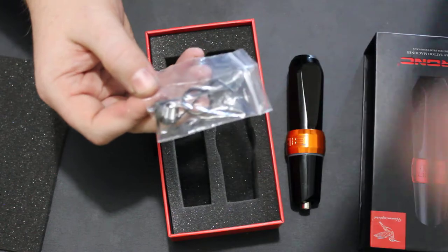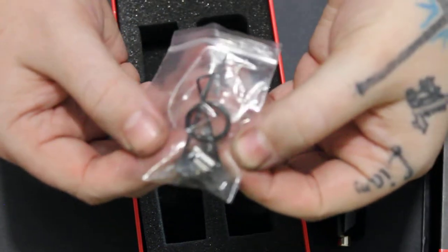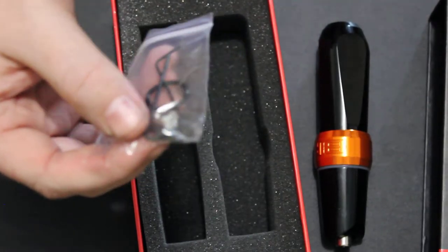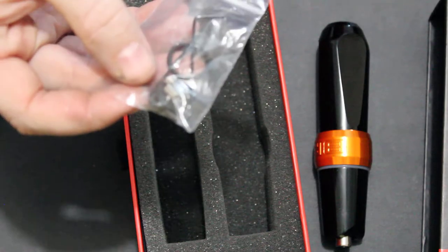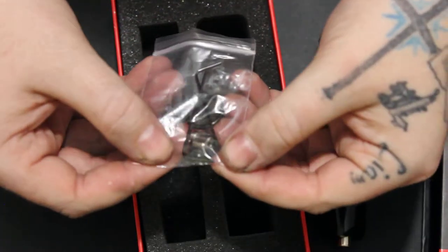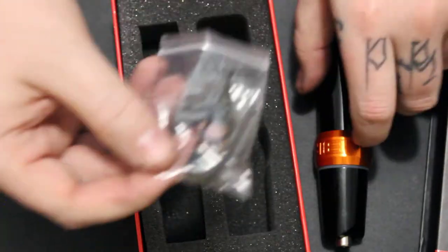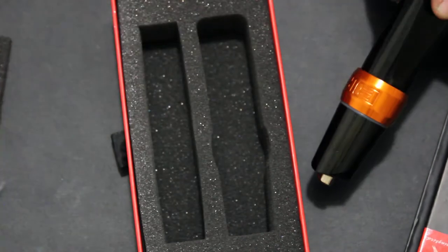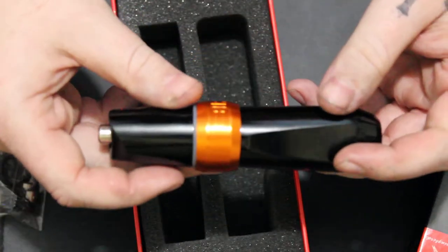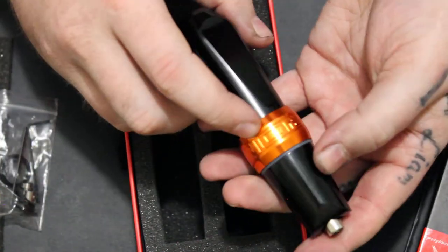It also comes with two allen keys, a few o-rings, and an extra cam. This extra cam is 3.7, and the one already installed in the machine is a 3.2, so it's awesome that you can swap those out.